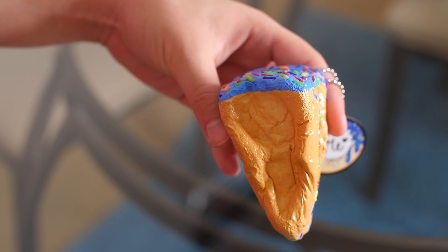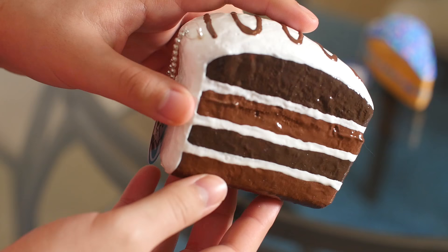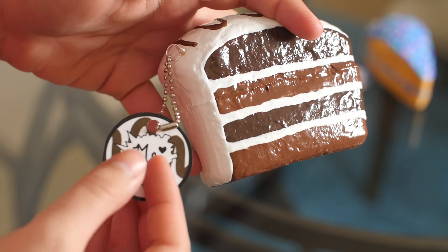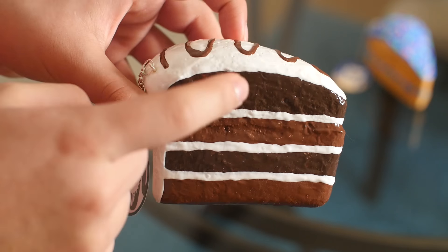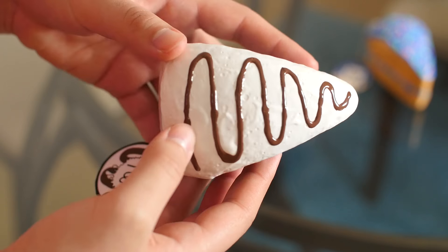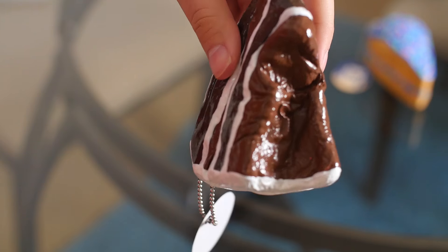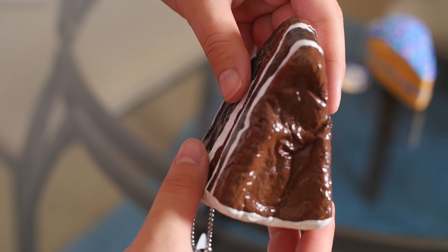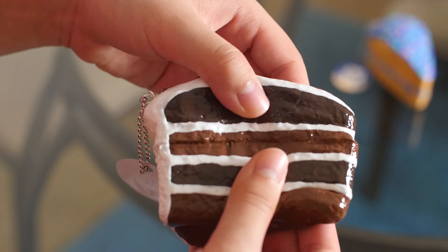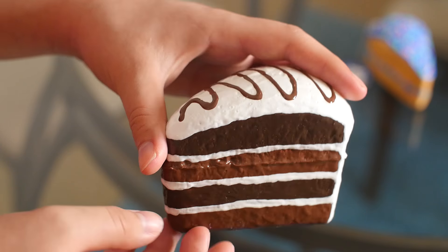And this one is pretty slow rising, as you can see. Next, I have this big chocolate cake, and I did a lot of cake this update, just warning you. It's got light chocolate and dark chocolate alternating layers, and then white frosting and some drizzle, and a tag of course.